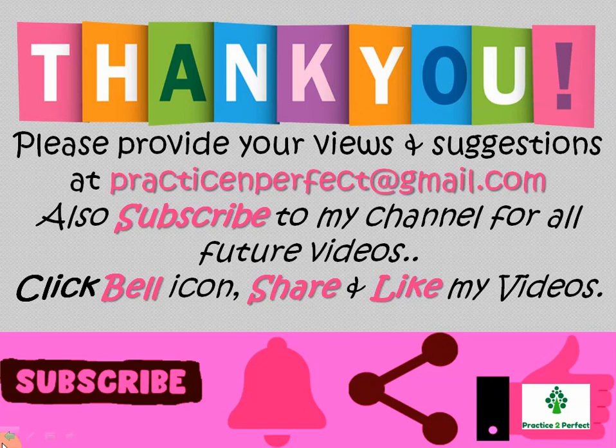Here I come to the end of my video. I hope you have liked watching it. If you have not subscribed to my channel, please do that, and click the bell icon so that you get notifications for my future videos. Please click the like and share button. Thank you. Bye bye.